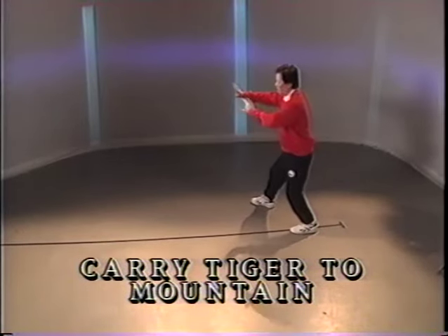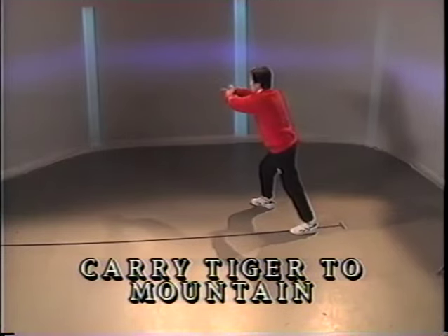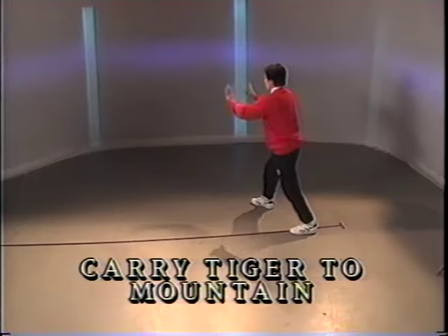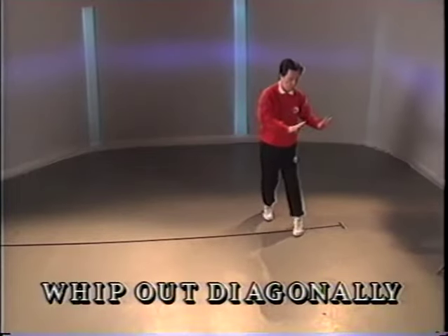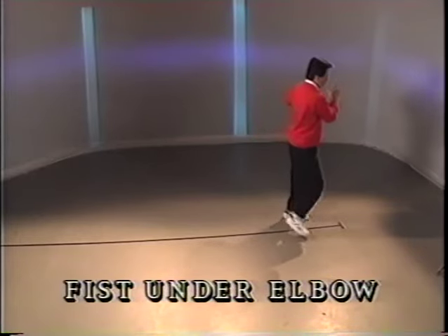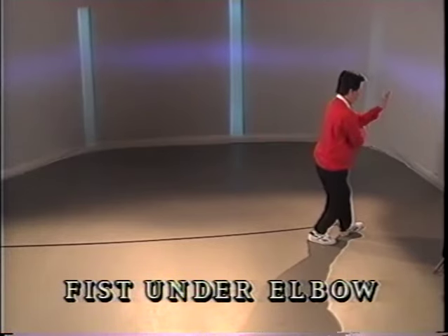Go back. Palm on the wrist. Push. Back and push. Pivot. Toe in front. Push to the diagonal. Turn once. Turn. Heel down and fist under the elbow.